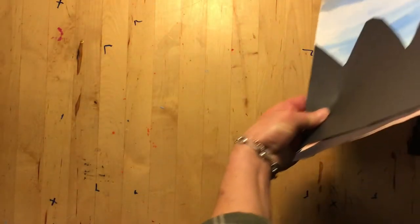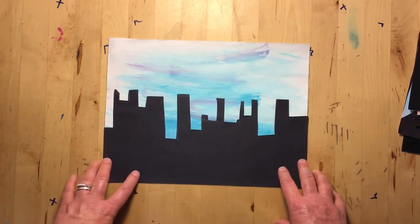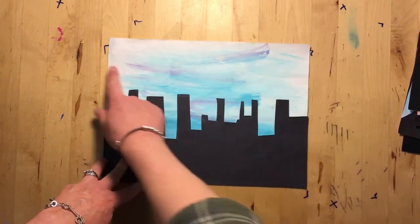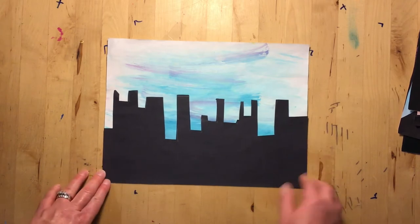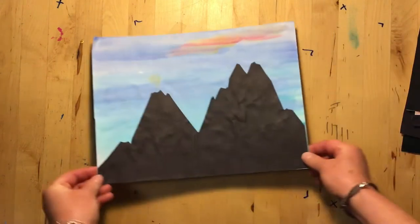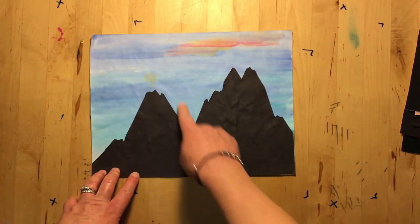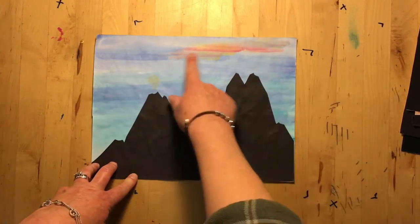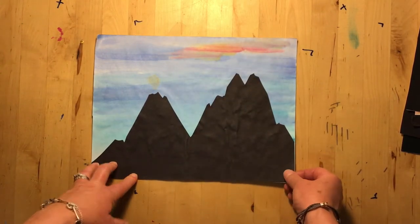Here is another example of a skyline with a different color background — purples, blues, and whites — painted in a way that you can almost see clouds. Here's another mountain example: this time the mountain has jagged edges with a mostly blue sky, some purples, and a little pop of orange, yellow, and pink that makes it really fun to look at.